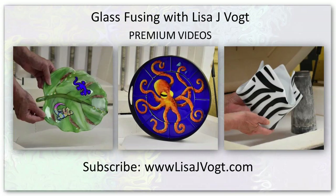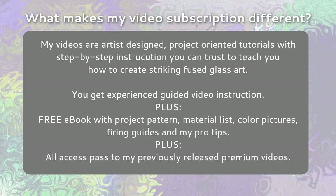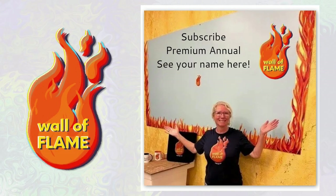Please head over to my website for more exciting videos. What makes my video subscription different? My videos are artist-design, project-oriented tutorials with step-by-step instruction you can trust to teach you how to create striking fused glass art. You get experience-guided video instruction plus a free ebook with project patterns, material lists, color pictures, firing guides, and pro tips — plus all-access pass to my previously released premium videos.